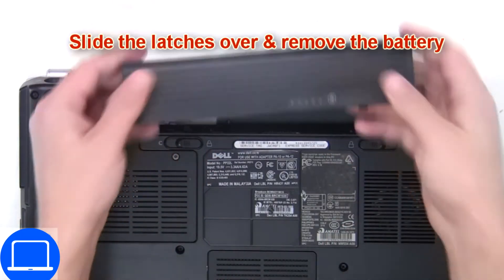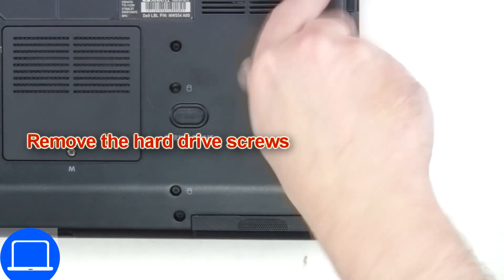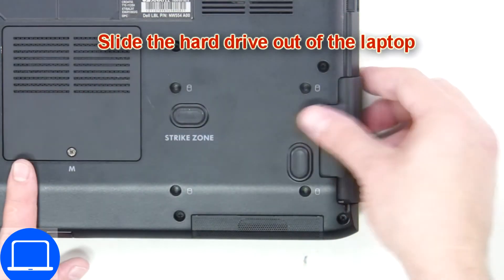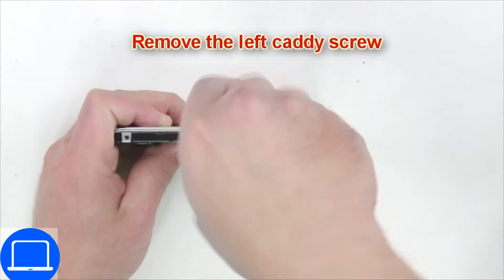Slide tabs outward to unlock and remove the battery, then unscrew and remove the hard drive. Now unscrew and remove the caddy.